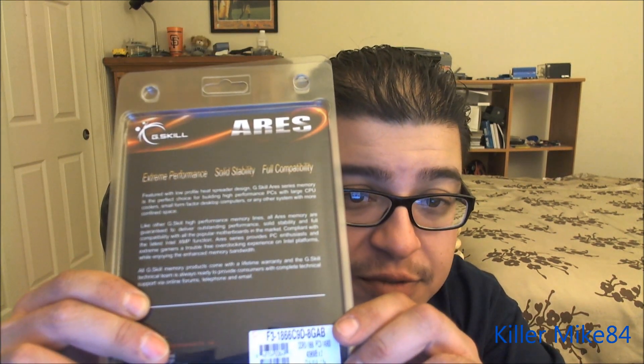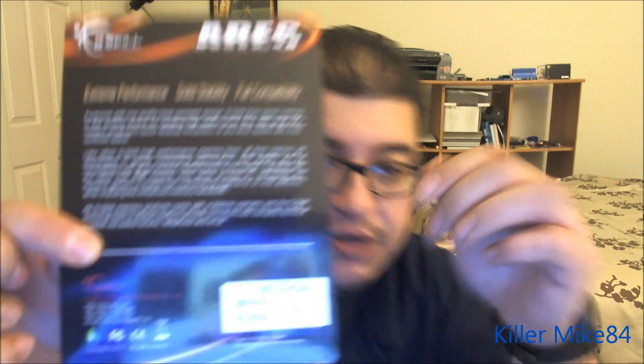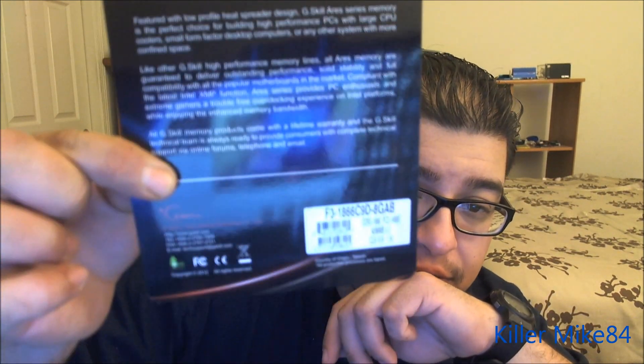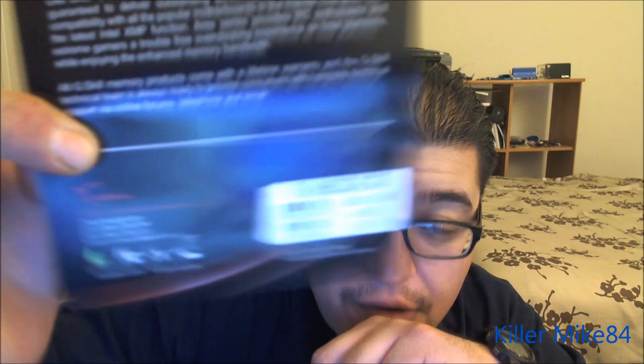So here it is — a little bit more information about it. I'm about to open it right now. What I like about G-Skill: very affordable. I'd recommend making sure that you have 1.5V memory. Anything above that, you become unstable on your Sandy Bridge — they won't like you.